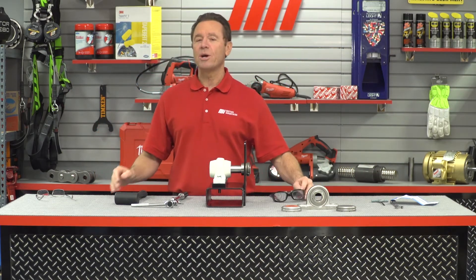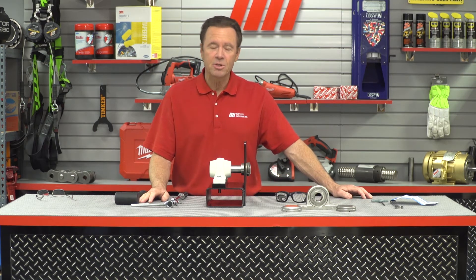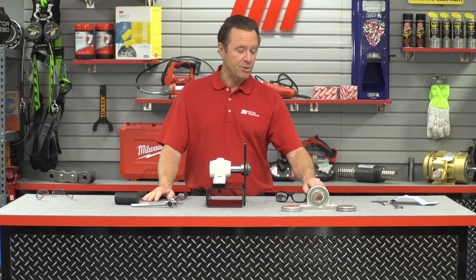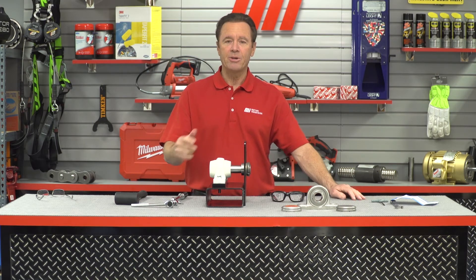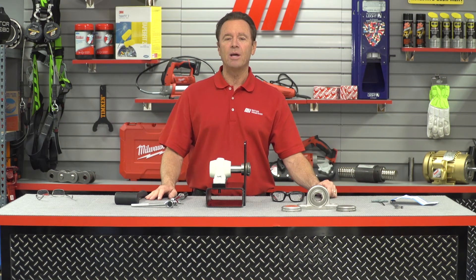If you have any questions about anything you saw here today, you can always contact your nearest Motion Industries branch location and they'll be able to help you out. As you saw, we were wearing our PPE — make sure you do the same. Safety is always priority number one. Head to the website, mihowto.com, and catch other videos.